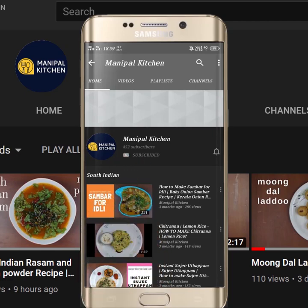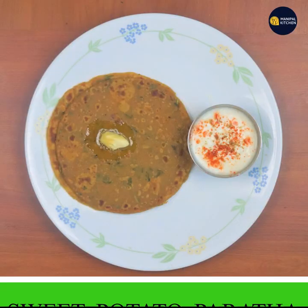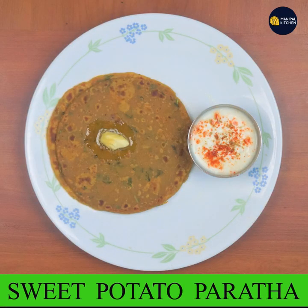Subscribe now and press the bell icon — never miss an update. Welcome to the kitchen. Welcome to the sweet potato paratha. I am going to make a sweet potato paratha.